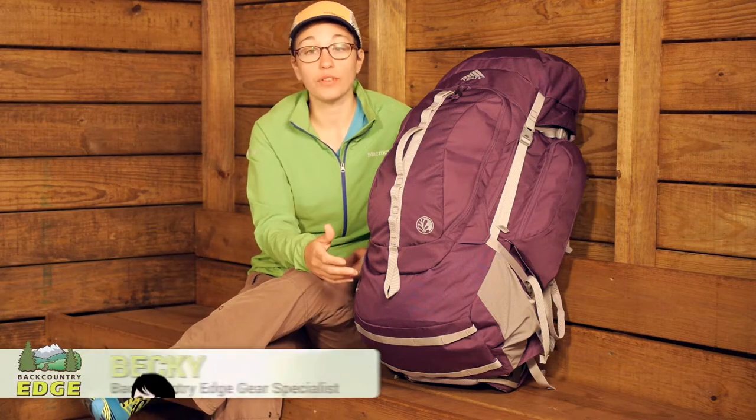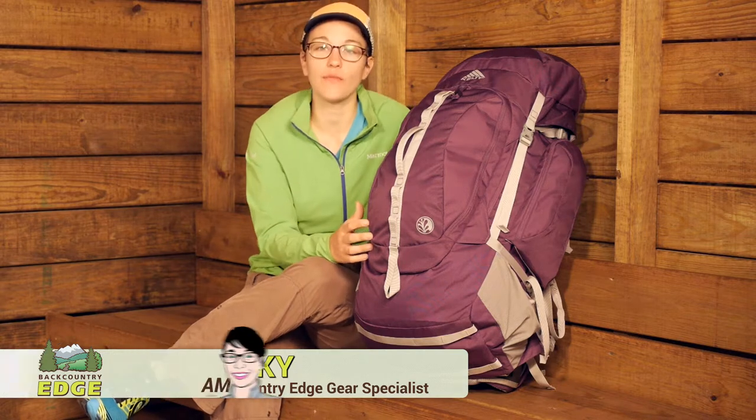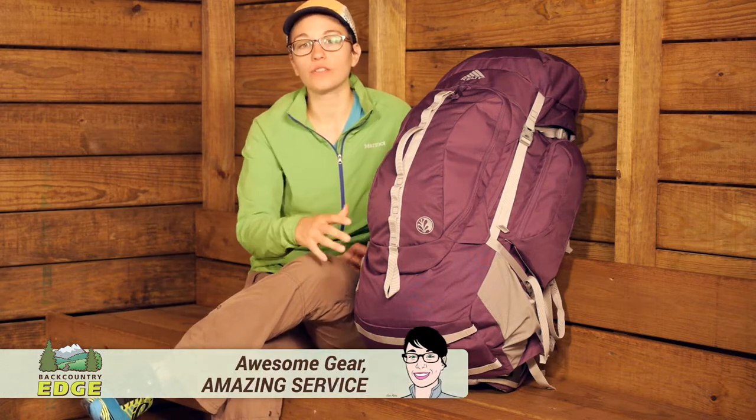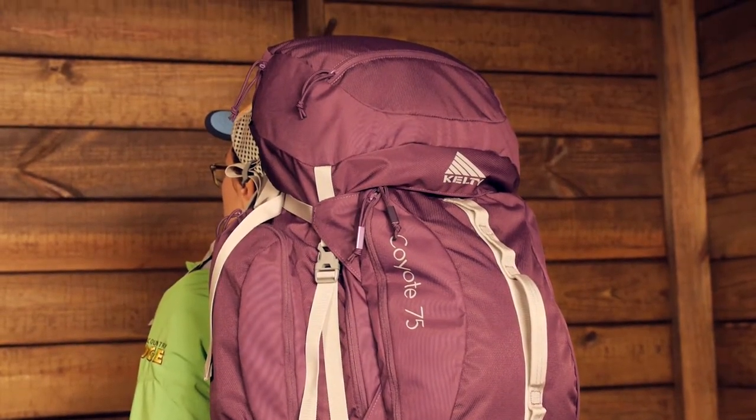In an excellent balance of price and performance, the Women's Kelty Coyote 75 Backpack delivers enough features while still maintaining a very streamlined and simple design.